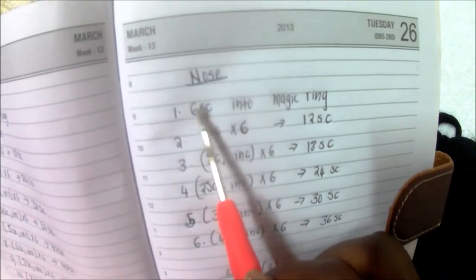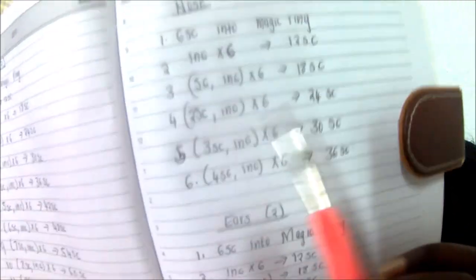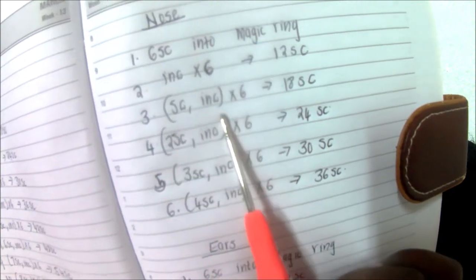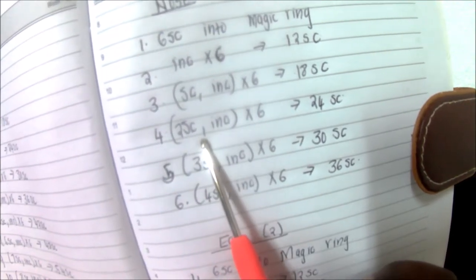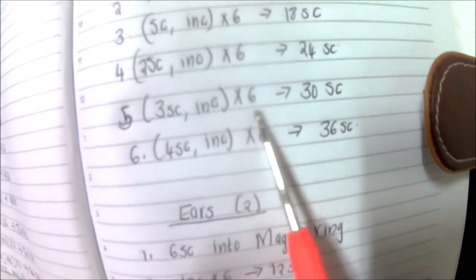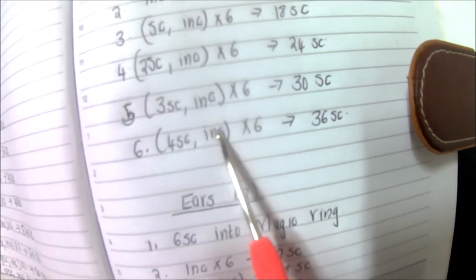For the nose, you're going to do six single crochet into the magic ring, then increase six times for 12. It's the same as the body pattern. In row 3 you do single crochet, increase six times for 18. In row 4 two single crochet then increase six times for 24. In row 5 three single crochet increase six times for 30. The last row is row 6 where you do four single crochet increase six times for a total of 36 single crochets.